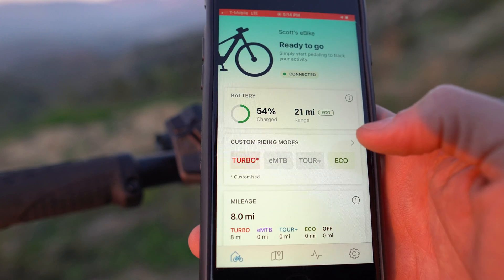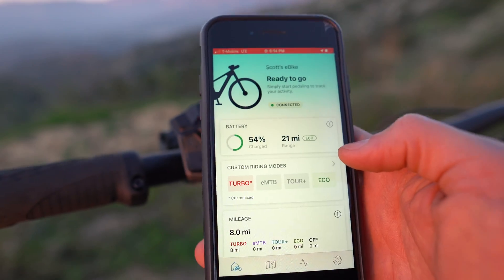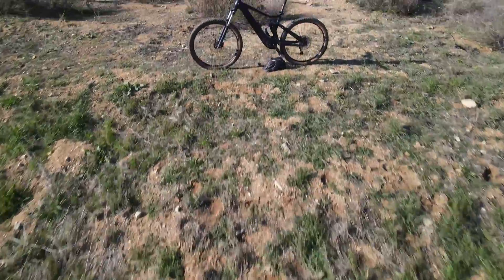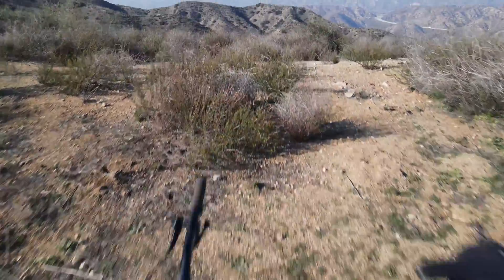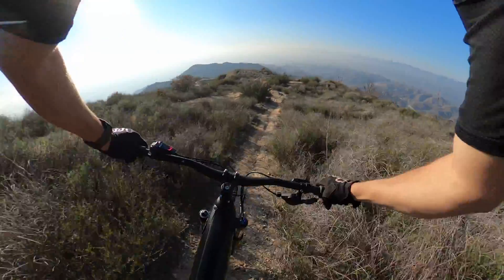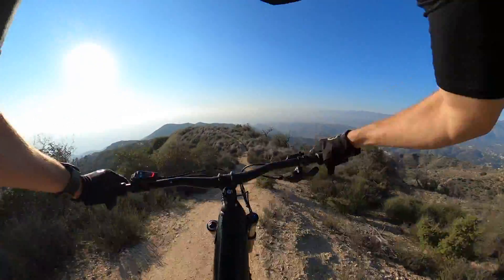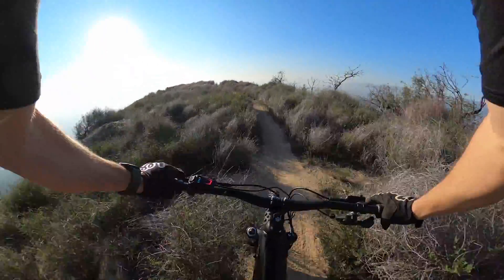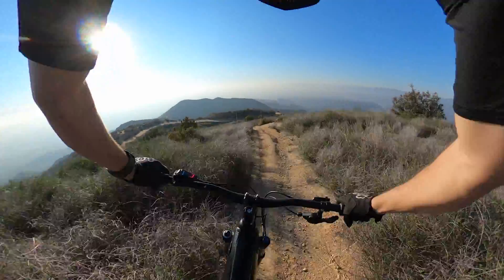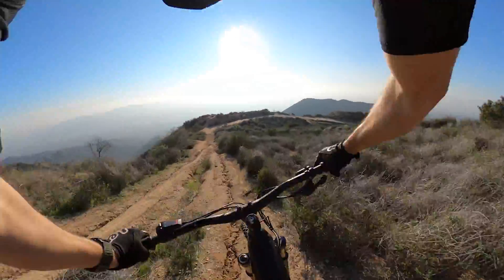We are going to have Austin take this bike out so you can see how the Bosch Smart System works in real time. Already feeling this bike — it feels really good, really well balanced. I'm not really noticing that little bit of extra weight from the 750 Smart System like I thought I would, so Bulls have done a really great job balancing it.